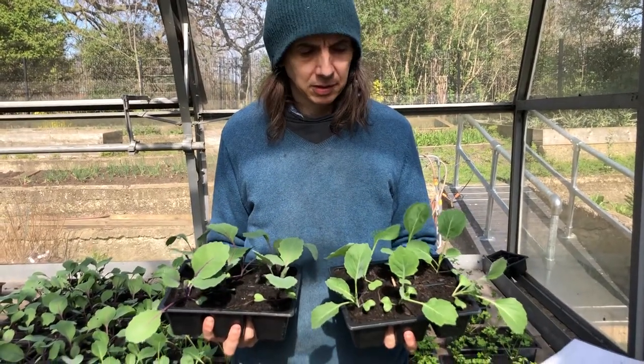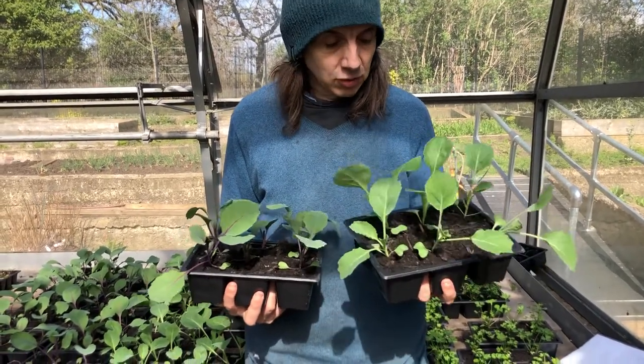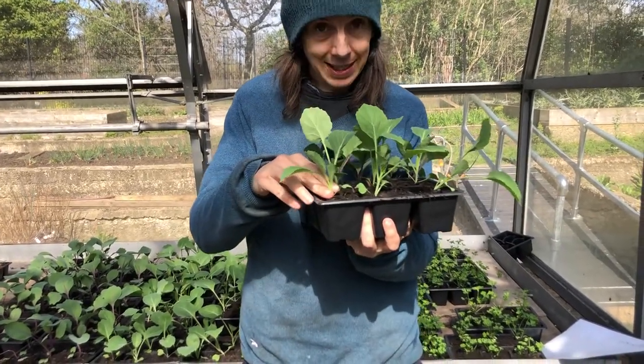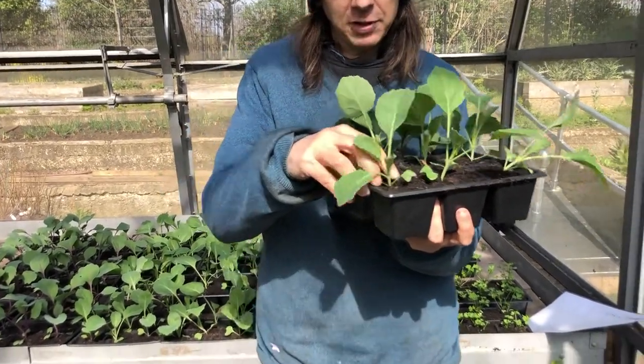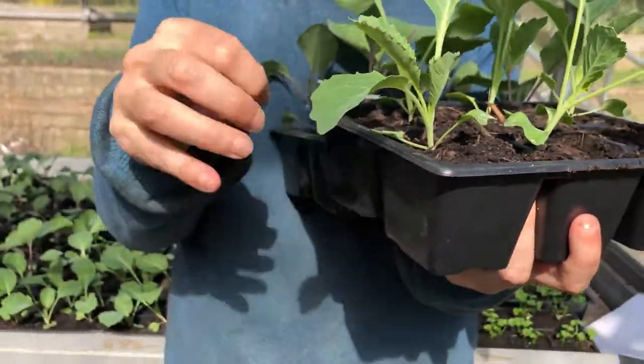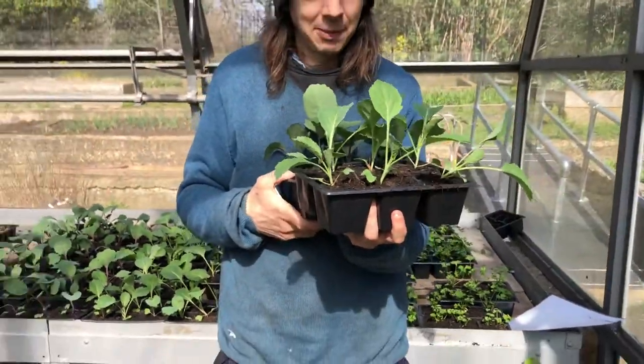These look a bit floppy when you take them out — do you plant them to the same depth? That's a really good question. With cabbage, you want to plant really firm and you want to plant it deep. You might want to take off those seed leaves and plant it in really firmly. I've already planted them deep in these so there's a bit less stem than you would otherwise see. Super firm planting is really important.